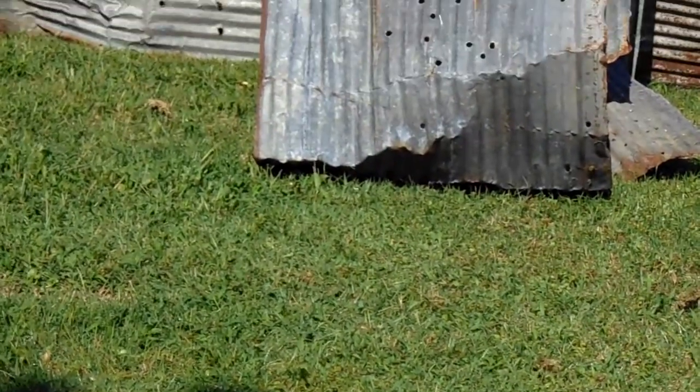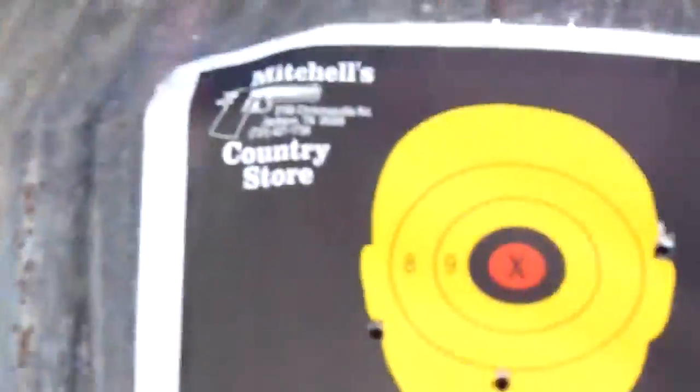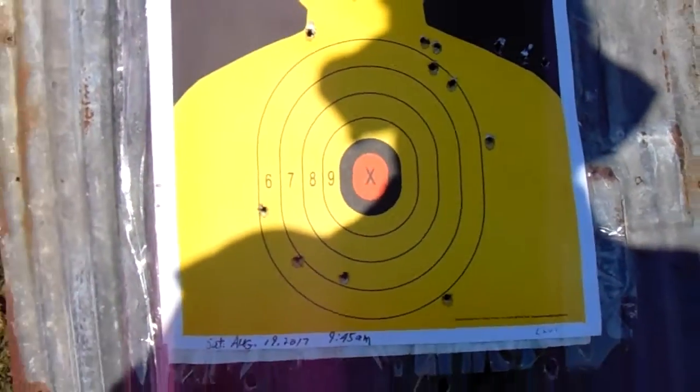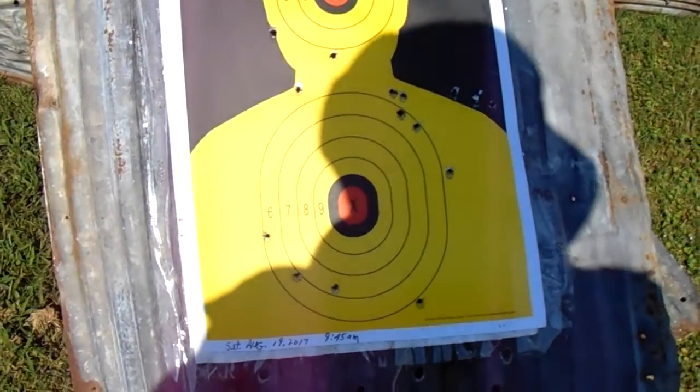19th of August, 9:50 a.m. I just fired 18 rounds over here. Part of my challenge is I'm not shooting up high enough because I just have a cornfield behind me, and the cornfield stops it to a point, but at the same time it's not the same as having a big pile of dirt or something — that's what you really need to have as a backstop.